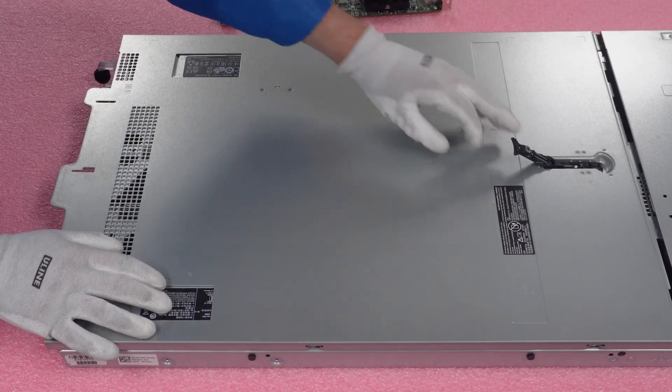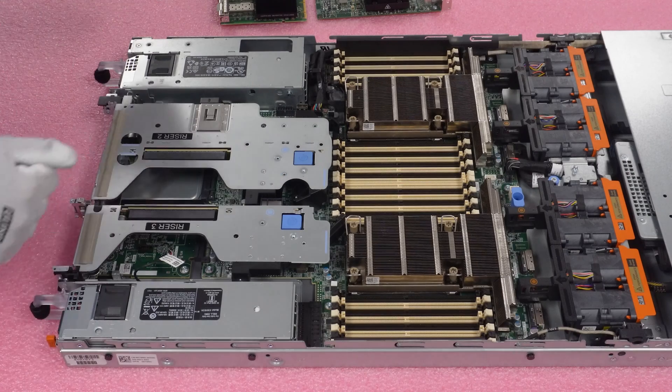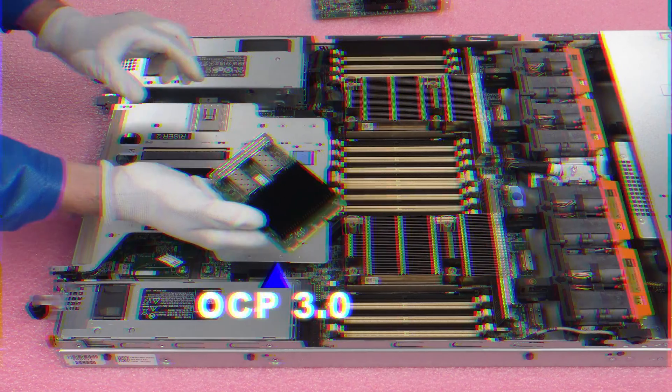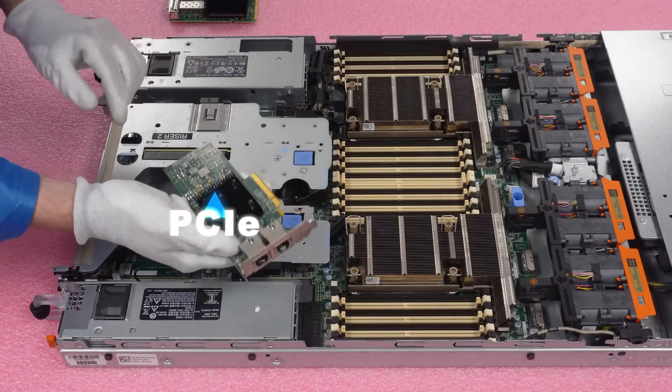We're going to pop our latch, make sure it's set to unlock, and remove our top — just like any server you've been in before. What we're going to be doing in this video is focused back here because we're working on the network cards. Again, there are two types: the OCP 3.0 and the PCIe.